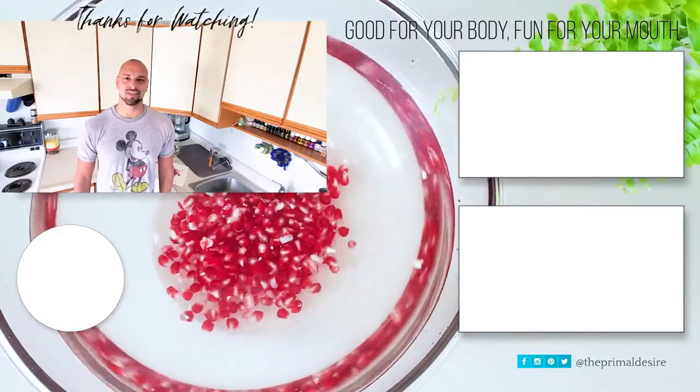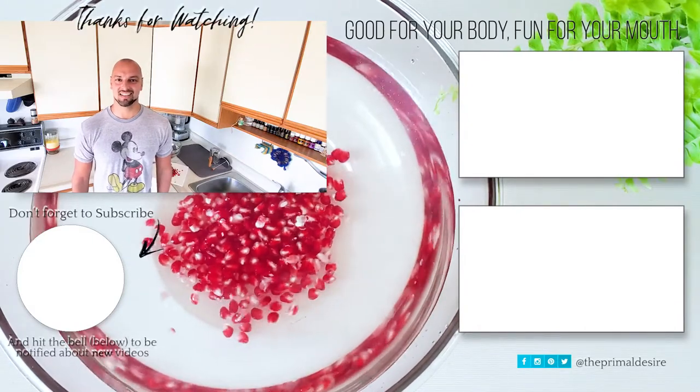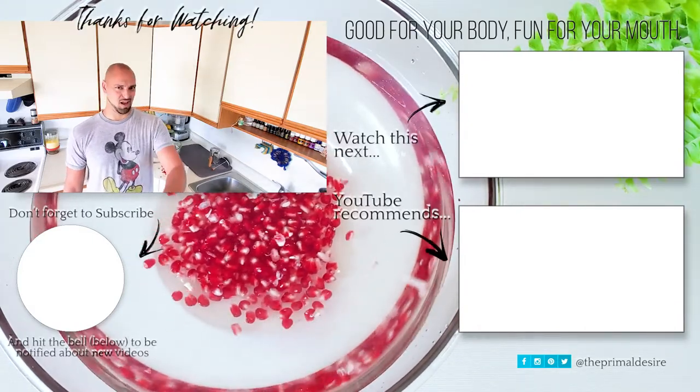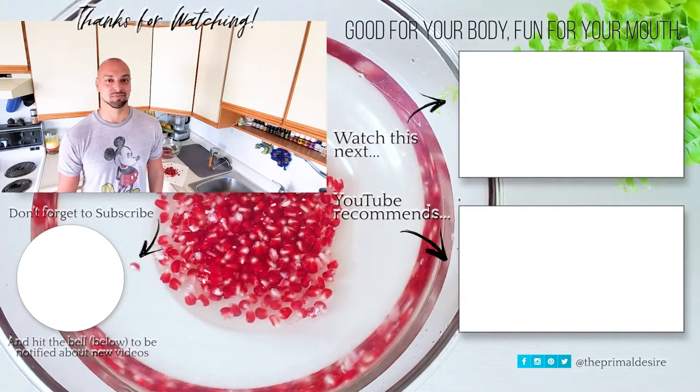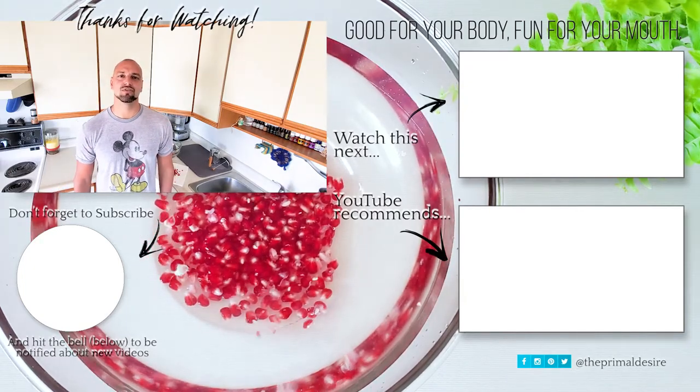If you liked this video and found it helpful, give us a like, share it, subscribe, hit that notification bell, and comment below. Let us know how you open pomegranates.